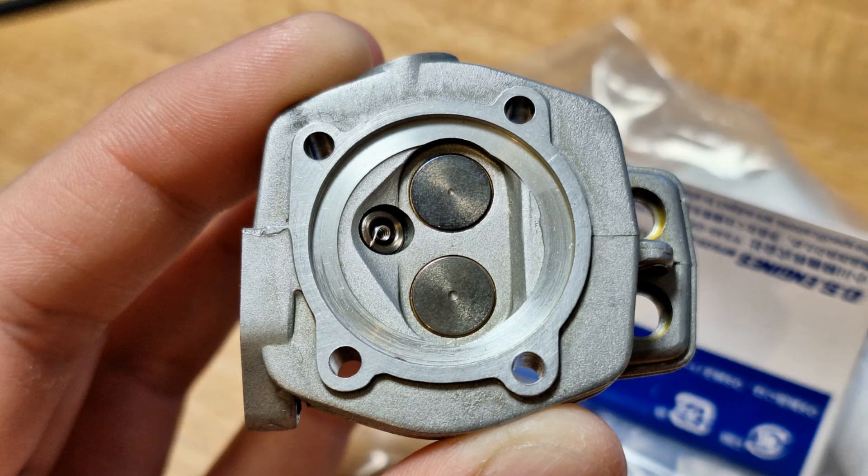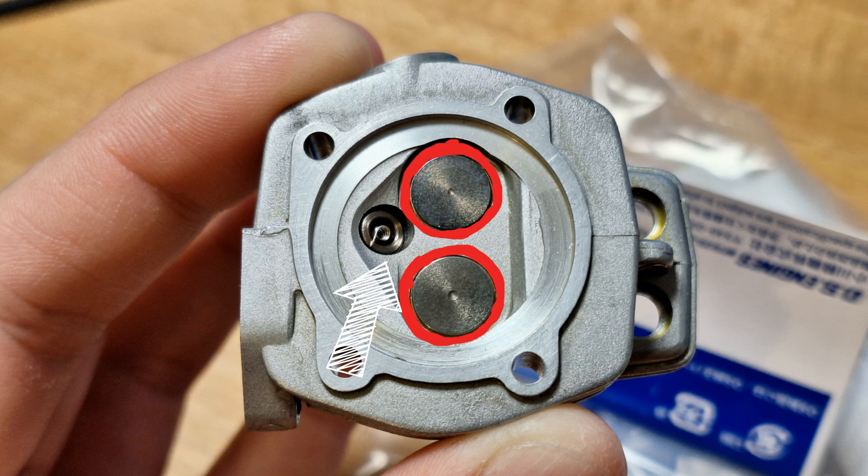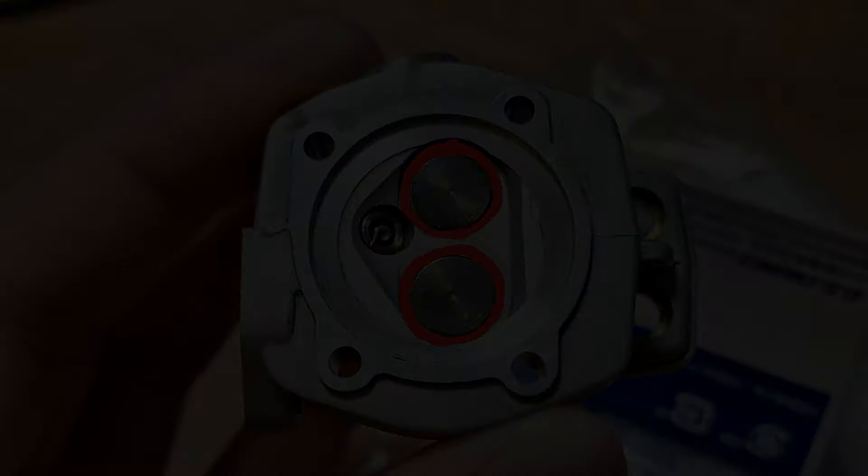What happens now? What can we do to further improve performance? We will have to come up with something new. To get more power, we need to further improve the gas flow. Looking closely at the cylinder head, the valves have plenty of free space — there is a lot of dead space around the valves which is not used. Thanks to the non-centric glow plug, there is a lot of free space, especially at the inlet valve. We can therefore try to install larger valves in this cylinder head.